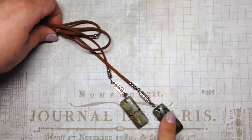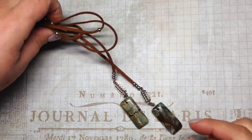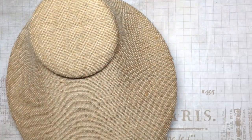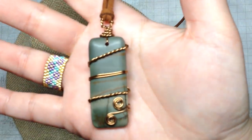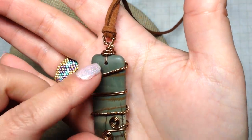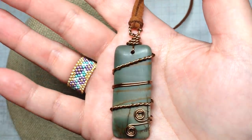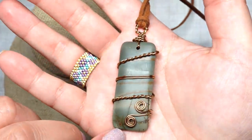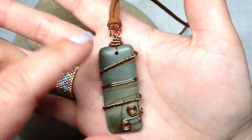I have another necklace with the Picasso Jasper — they had sent three pendants, one of them larger, and I made another necklace out of that with the same faux suede cord. I was practicing with my wire wrapping and decided to do a little wire wrapping on it. I didn't follow a tutorial, and I spent a lot of time and a lot of wire trying to come up with something, but I'm actually pretty happy with how it came out.